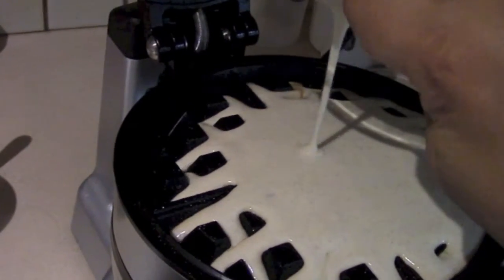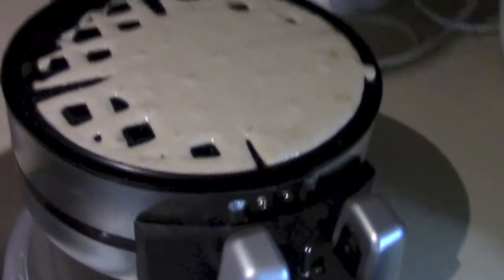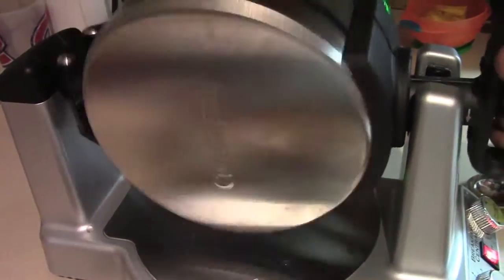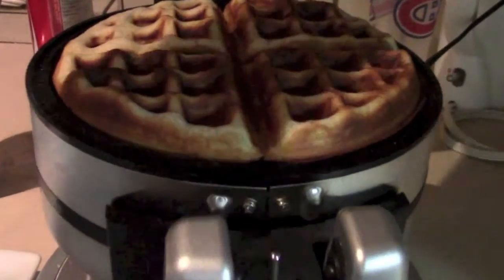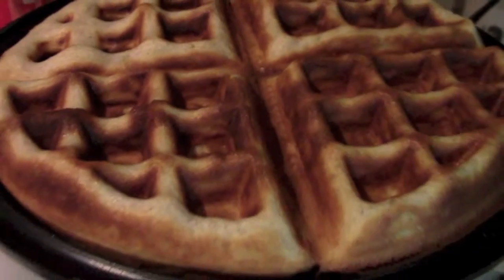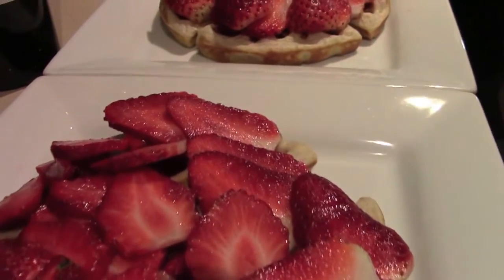There's the waffle mix filled up to the line, like it showed. Then you just want to close it. It tells you to wait 20 to 30 seconds at least before flipping it. You can see the green light there — it shows that it's ready. And there you have your waffle. You can top it with whatever you want: strawberries, whipped cream, syrup, things like that.